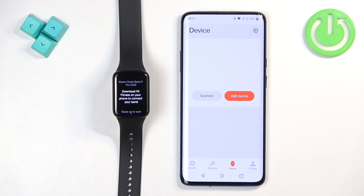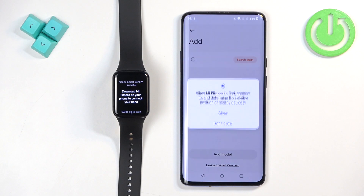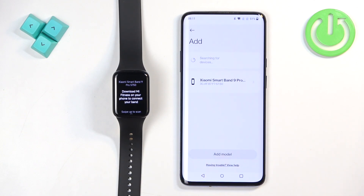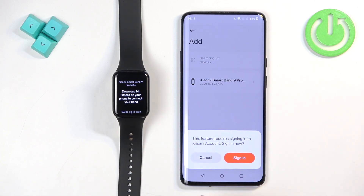You should now see the health page of the app. Tap on the device icon, then tap Add Device, tap Agree, and allow the required permissions if prompted. You should now see the Xiaomi Smartband 9 Pro on the list of devices — tap on it.